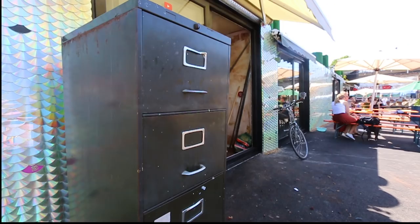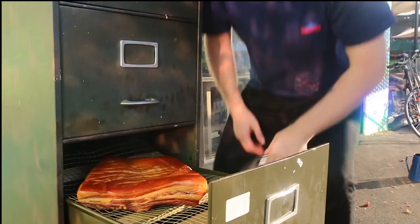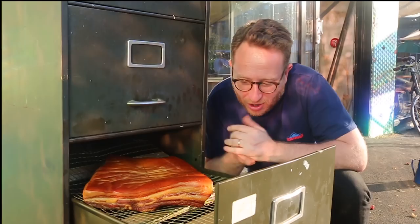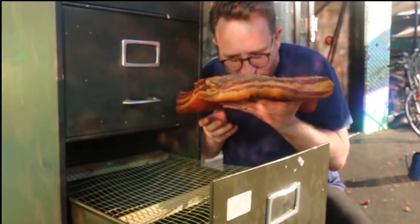Four hours later — shall we see how it's done? Now just look at that. Isn't that an absolute work of art? You can see the way it's taken on the smoke and the colour — it's completely changed into this golden beast of beautifulness. I wish I could communicate how that smells.